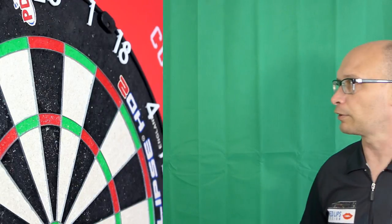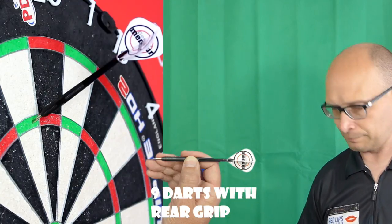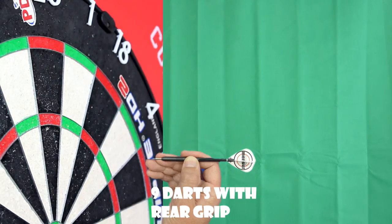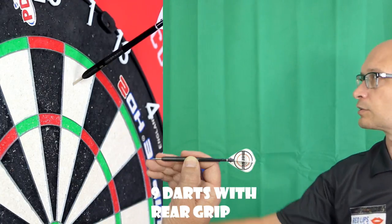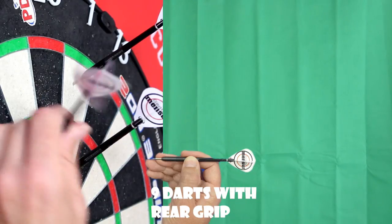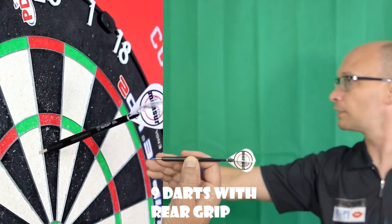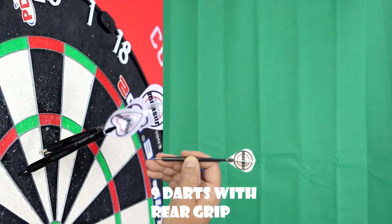It's got that smooth band there so not a massive amount of grip. Trying the rear now - I think it definitely feels thinner on the rear. I'm not a natural rear gripper as you know, but it kind of has a loopy flight path from the rear. I'm not sure how Mensa Soljevic grips it. It feels as if it could be a nice one for rear grippers, though it's a little bit awkward for me.